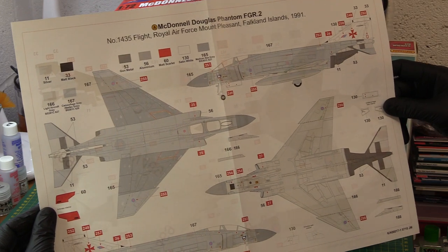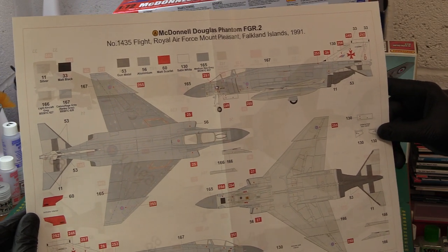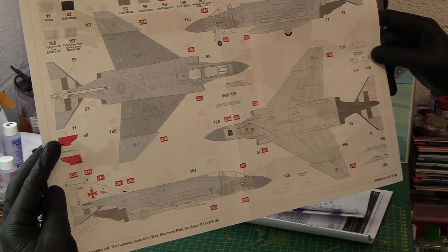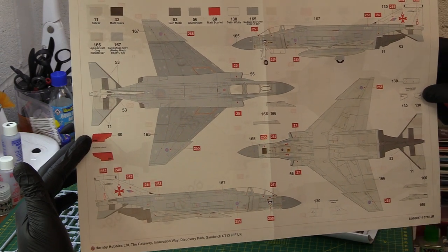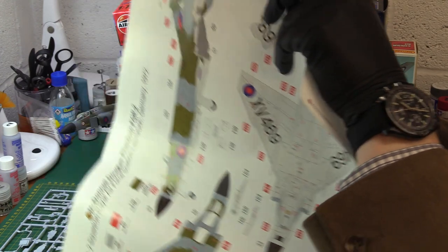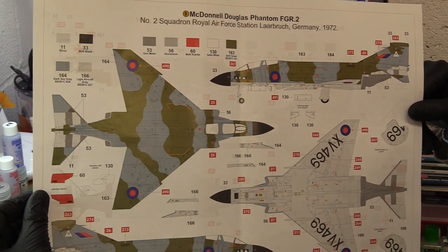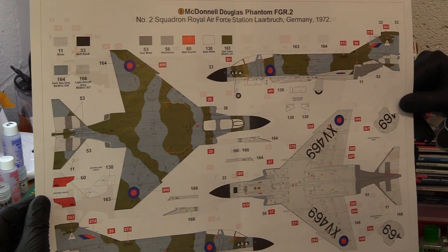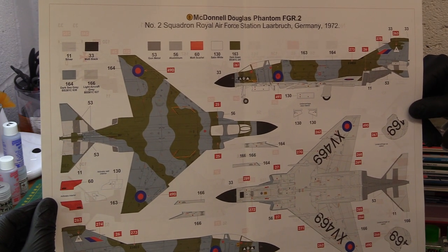Here we've got the Mount Pleasant Falklands light grey scheme. There were about half a dozen Phantoms on the Falklands — they've now been replaced by the Typhoon, the Eurofighter. I think this is where they lived out their last days — the Phantoms were sort of sent to the Falklands. Quite a powerful aircraft, but given the ongoing threat from Argentina, they felt they should put something more modern there. Certainly the Eurofighter is in a league of its own down there — the Argentinians have just got old Mirages, much the same as what they had then.